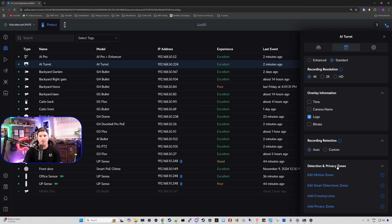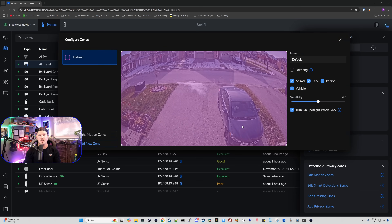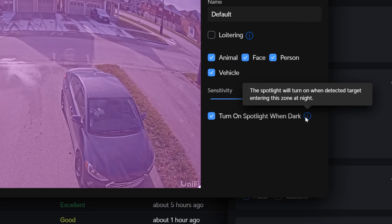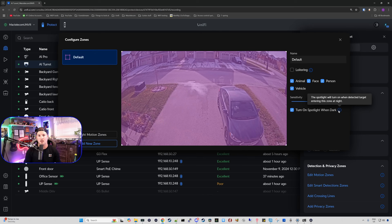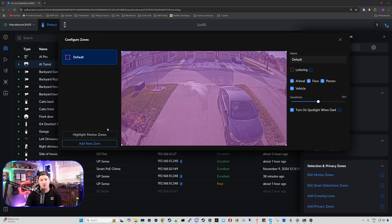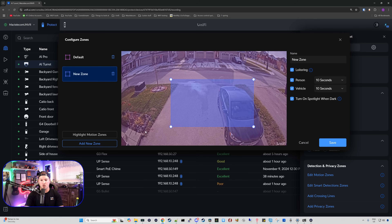At the bottom, we have our detection and privacy zones. We have our motion zones — I don't really mess around with that, it just covers the whole camera. We also have our smart detection zones which by default cover the whole camera lens and detect animal, face, person, and vehicle. We also have this 'turn on spotlight when dark' option — hovering over the eye icon, it says the spotlight will turn on when a detected target enters the zone at nighttime, which should bring out our colored night vision. I also want to add a loitering zone, so I'll click add new zone, check off loitering, and mark off my driveway and maybe a little of my front steps. I don't care about the vehicle for this, so I'm unchecking that, but I do care for the person — if there's a person on my driveway for over a minute, I want to be alerted about that. We're going to press save.